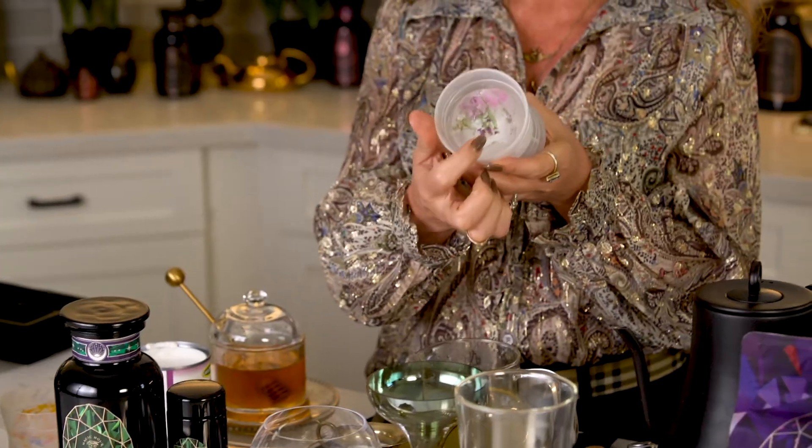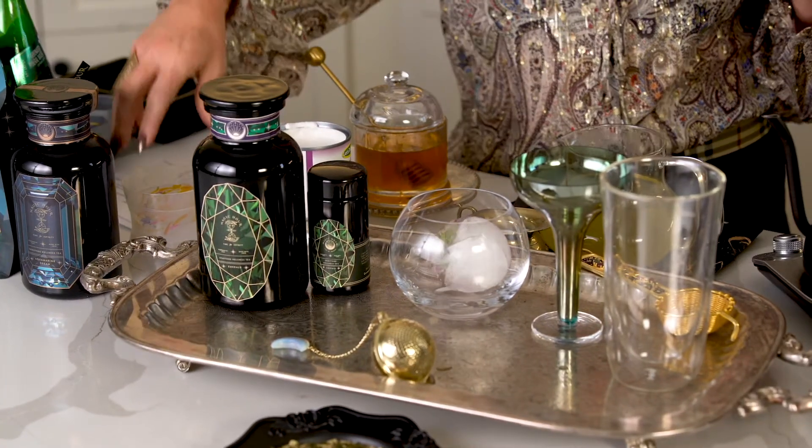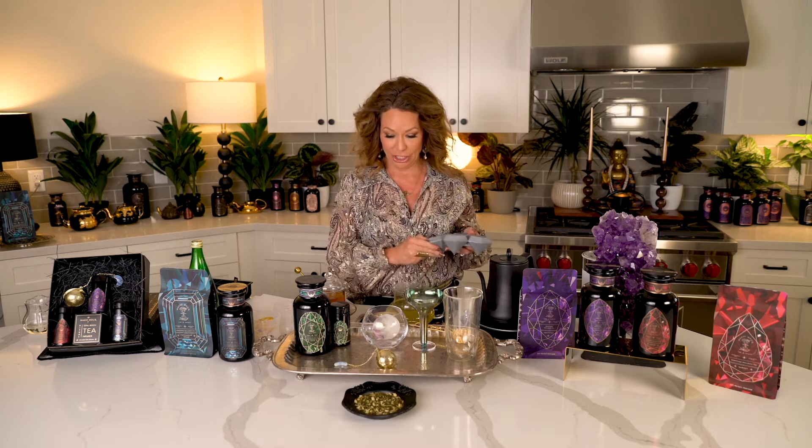We have beautiful ice cubes where I put edible flowers in them. You can get these ice cube trays just about anywhere. I like to put flowers in them with clean filtered water and then freeze them. So this is a great way to make your iced tea a sacred ritual of sorts. I'm going to go ahead and put this one in here.